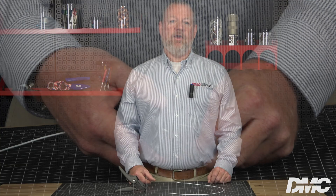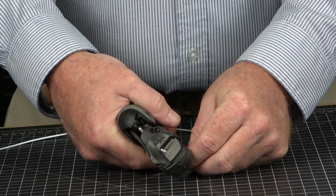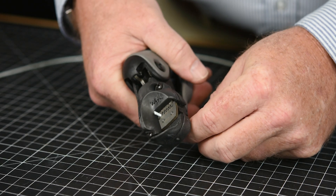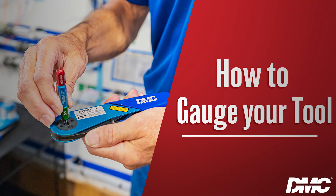Let's begin preparing the wire for termination. First, find the correct blade slot that matches your wire gauge. Next, ensure the wire is centered in the slot to prevent nicking the conductor, and push the wire until it reaches your desired strip length. Strip the wire by squeezing the handles firmly in one smooth motion, then release the handles to open the jaws and remove the stripped wire. Ensure the conductor is undamaged and ready for termination.